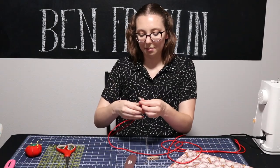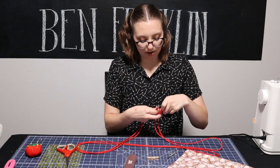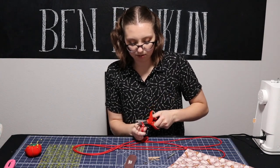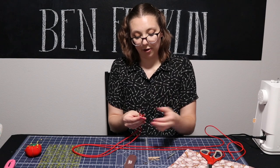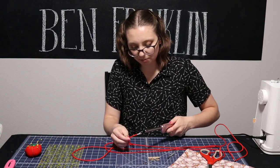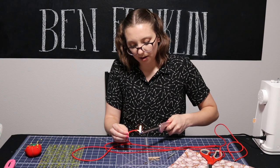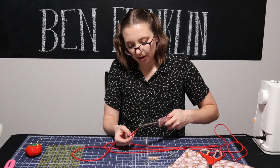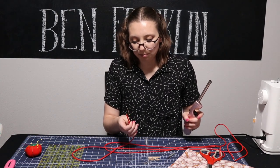Now I'm going to cut my paracord into two 72-inch pieces. This right here is four yards, so I'm just going to cut it in half so I have two yards each. Then I'm going to burn the ends so that they stop fraying. It's a trick with paracord — if you haven't done it before, it is pretty simple. Just use a lighter, make sure your fingers are far away, and melt it until the inside pieces are solid and connect to the rest of the core. It gets a little smelly so you might want to open a window.